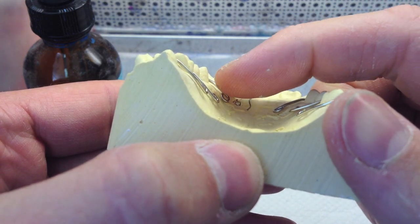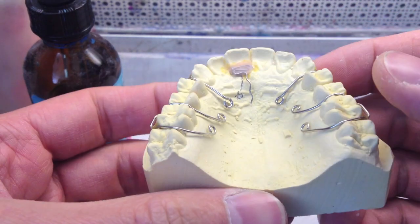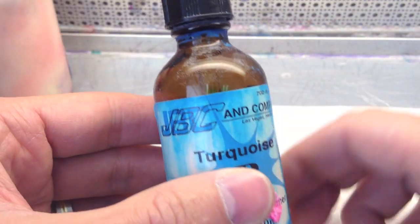The wires are all half a millimeter off of the pallet. My wire bender guy is pretty good. And I'll be using JBC's turquoise.